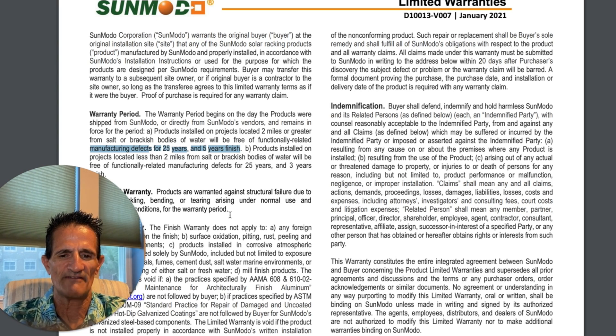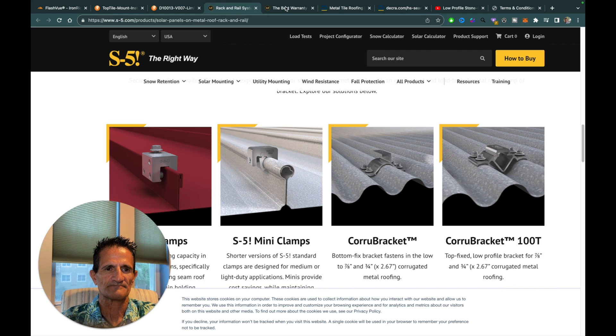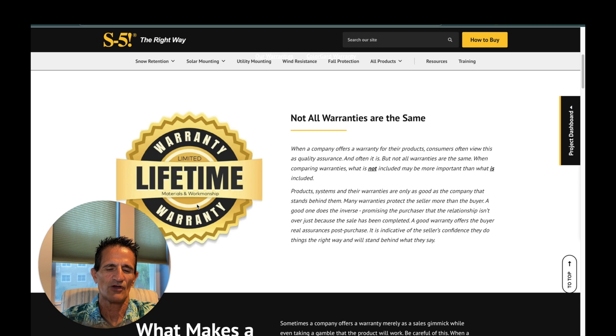What if you have a metal roof? Here's a metal roof mount company called S5 — they make all different types of mounts and clamps depending on what type of metal roof profile you have. S5 has a lifetime warranty. They have to be very confident to offer that, and this company has been around a long time. From experience, their product does hold up.